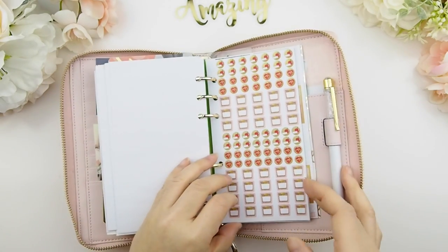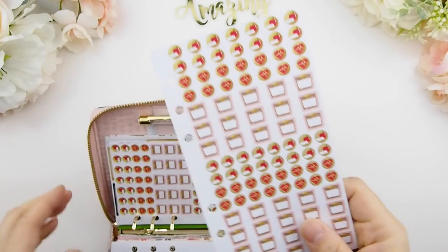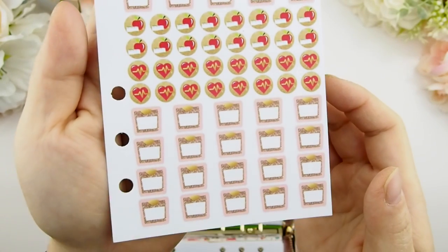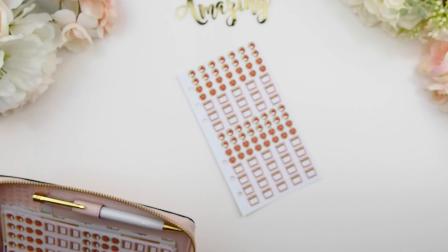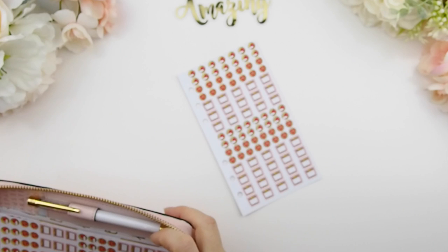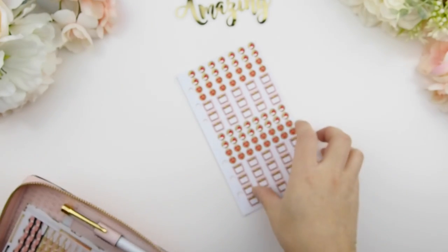Here's my eat healthy, diet, and weight loss tracker for the personal planner. It has apple icons to remind you to eat healthy, scale icons where you can write down your weight, and a heart with a ray icon for exercising and staying fit. These are icons for tracking your eating habits and weight loss journey.